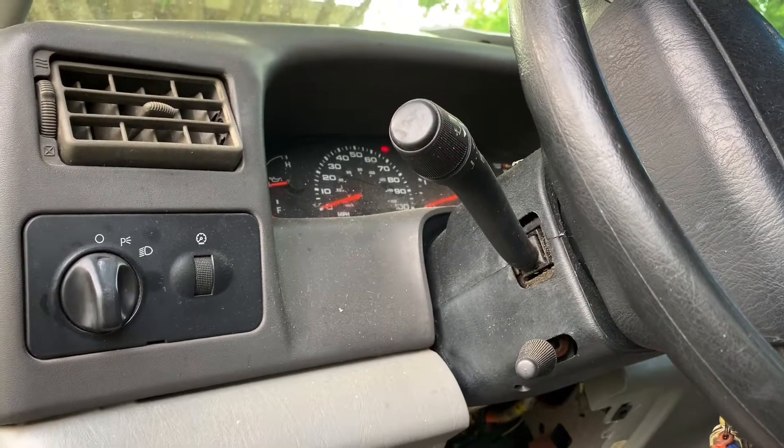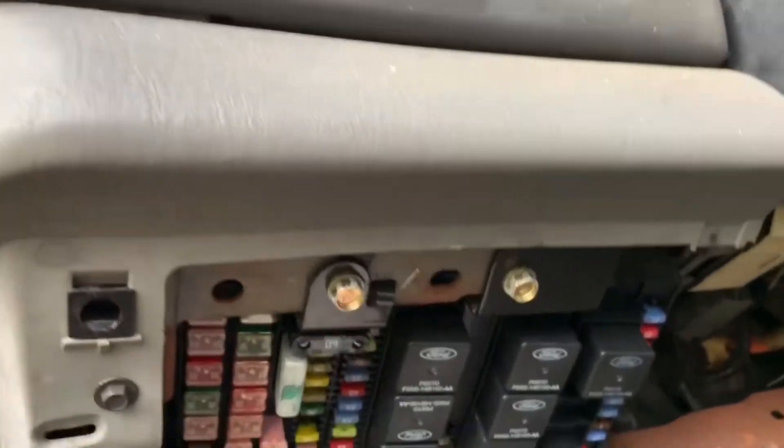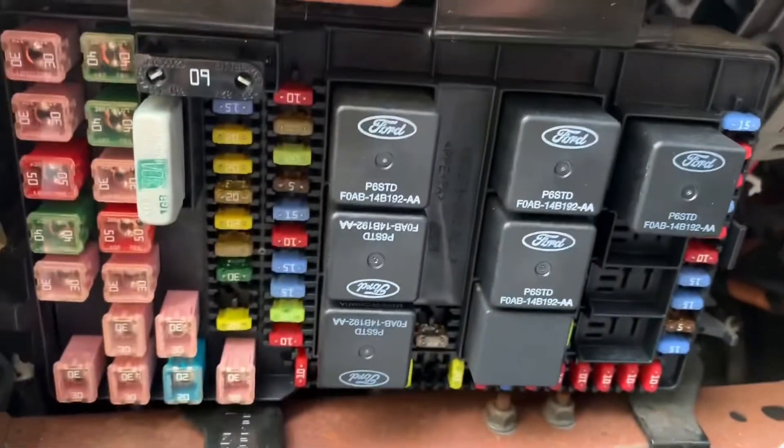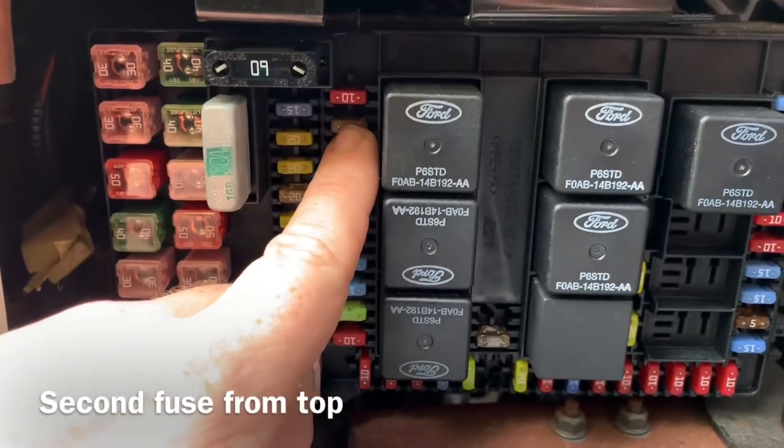The radio fuse for a 2002-2003 F-250 is located under the dash on the driver's side. The main radio fuse is right here.